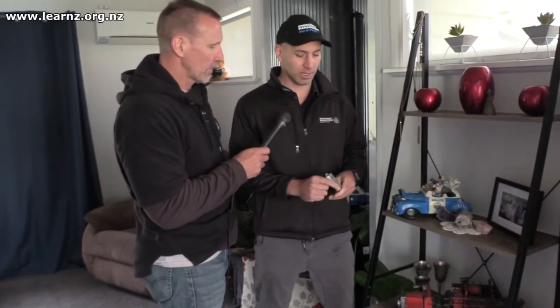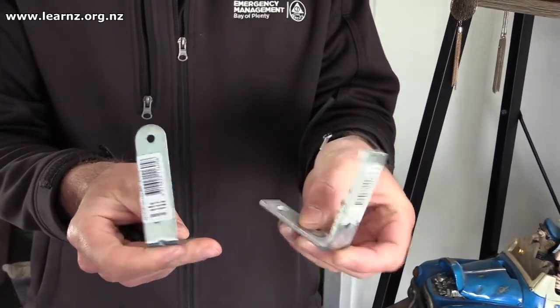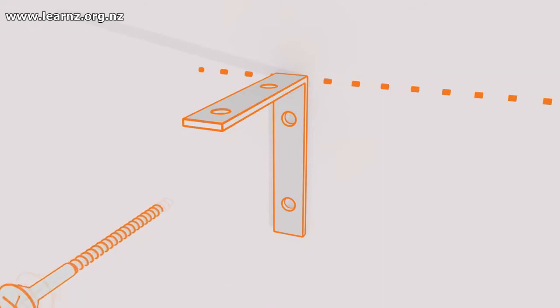So what do we do? We've got a couple of brackets here, and these brackets can be screwed into the wall — find a stud in the wall, or if you get a jib screw you can screw into that and then attach it to your shelving. So the shelf is secure, but there's still a bit more to go.